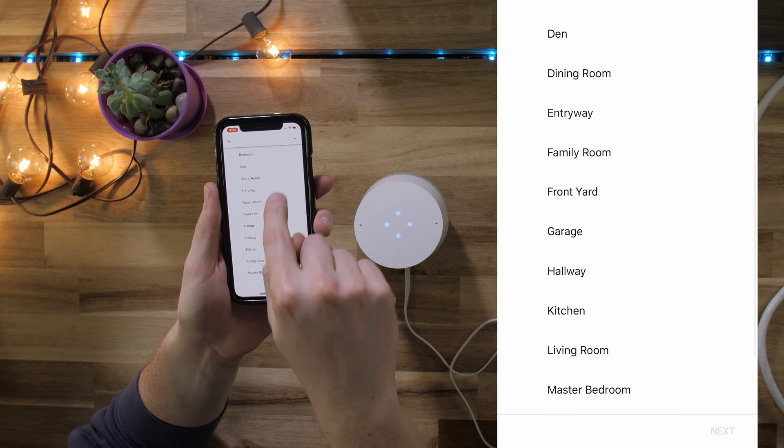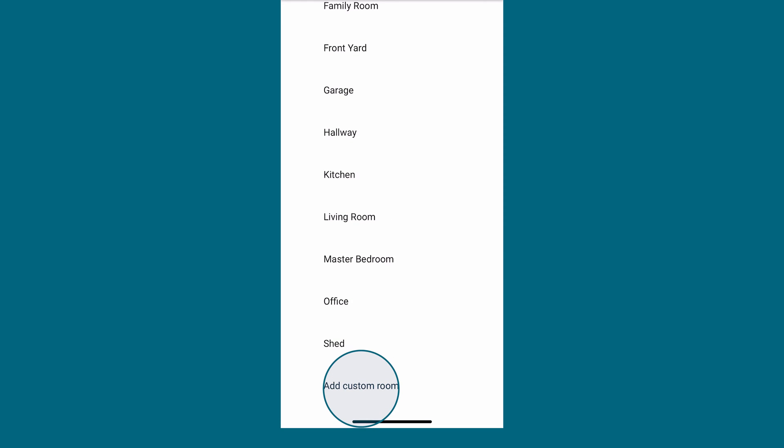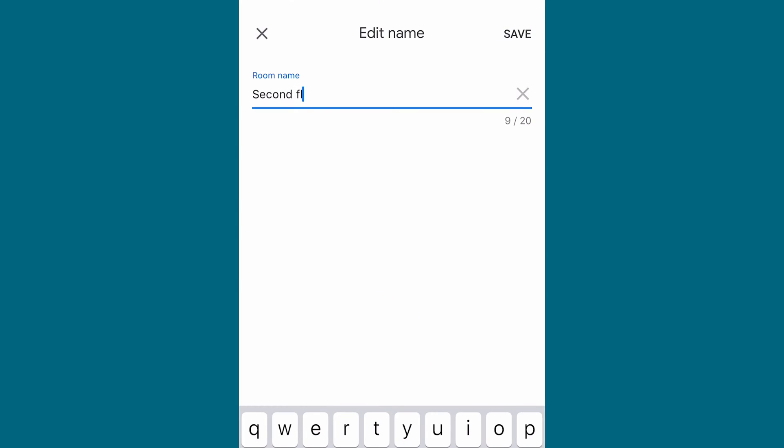Select the room you'd like to use the speaker in. You can also create custom rooms by tapping 'Custom' and entering the information. This helps you identify and organize multiple devices.